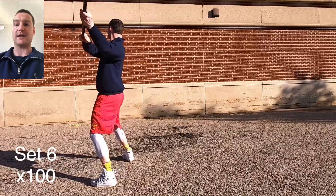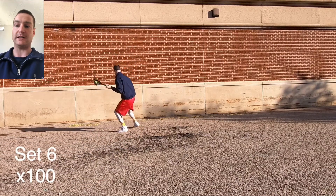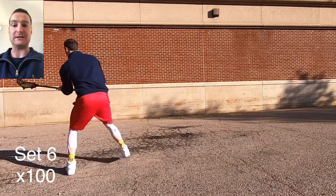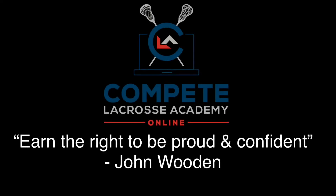I'd rather see good reps at a moderate pace than crappy reps at a fast pace. Once you get good at it, speed it up and try to do this as efficiently and quickly as possible. Make sure we get good at each individual component first. Hopefully this is a fun session — let's earn our right, let's go!